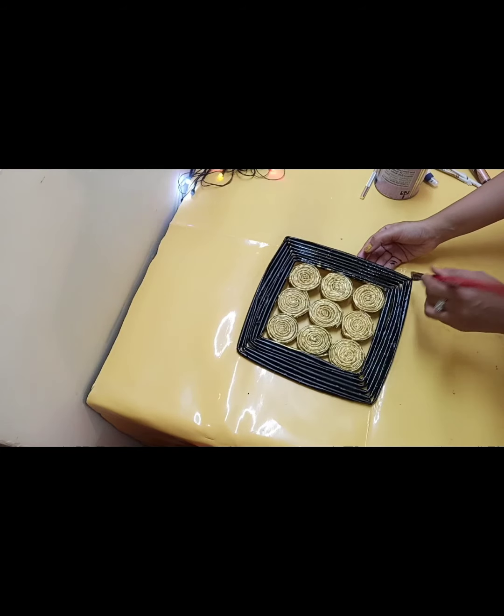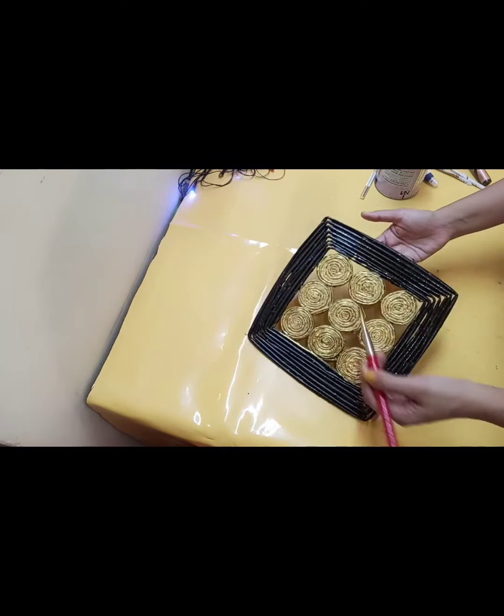After drying it, I applied a varnish on this layer. And that's it!